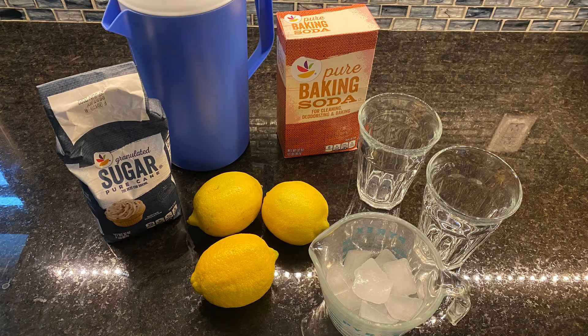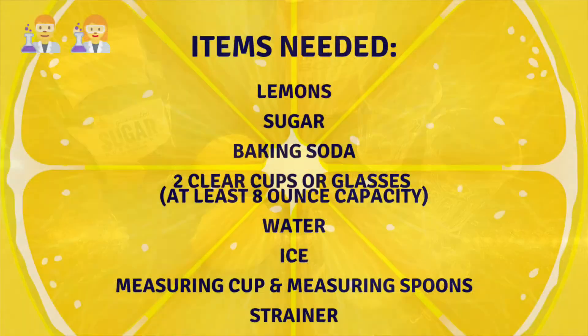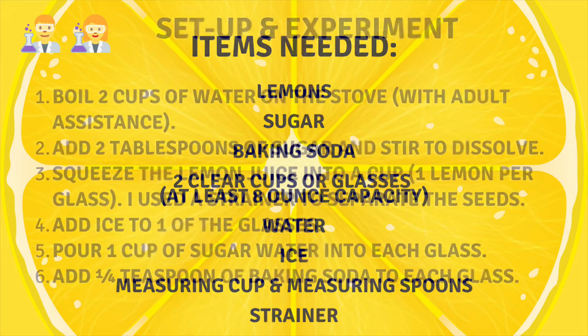Here are some of the items we'll need for this experiment. I also added measuring spoons and a strainer to the mix. Now that we have all our materials together, we can set up our experiment.